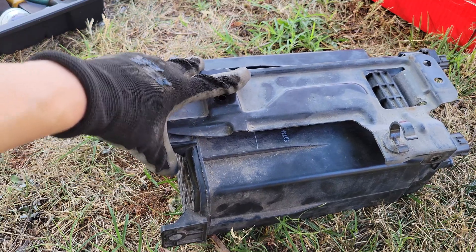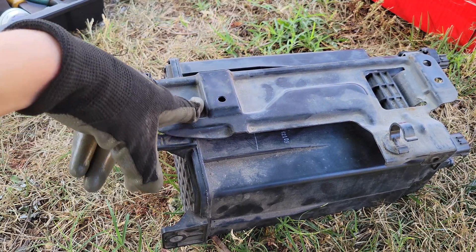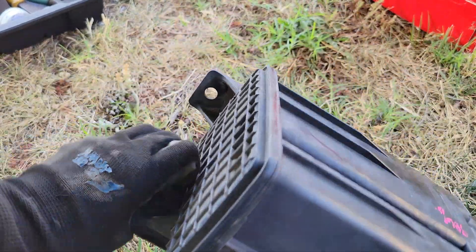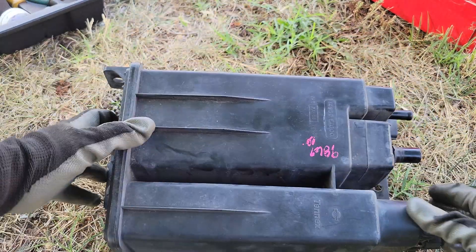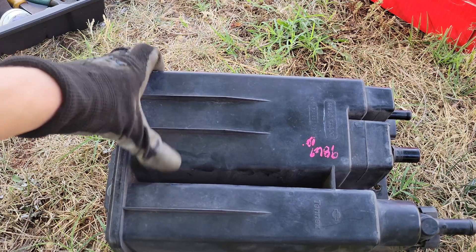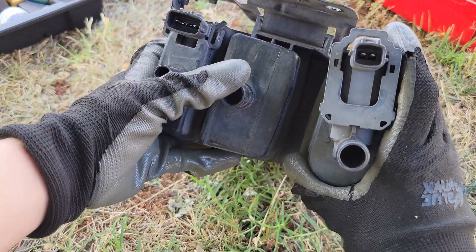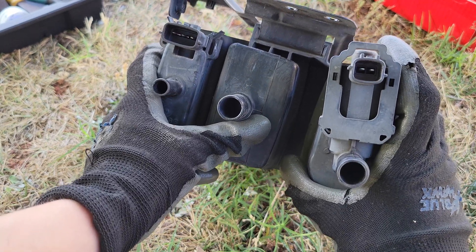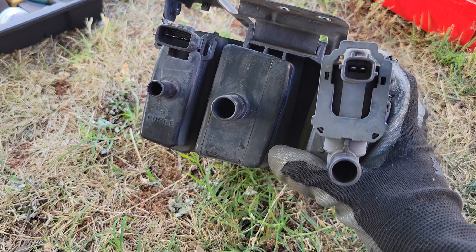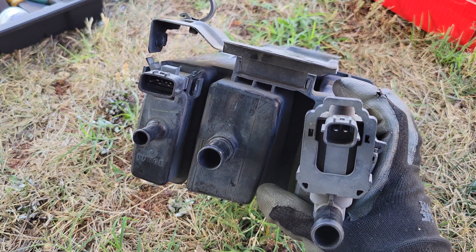Here is the replacement one. I got the mount because I kind of destroyed my original mount — stripped the bolt holes and bent it a little bit — so I got this from the junkyard for about $16. I also got an extra hose for an additional dollar or so. I'm going to clean the connectors here because they might have been sitting out for a while, and I already cleaned the connectors on the car when I took off the charcoal canister earlier when I was testing it.